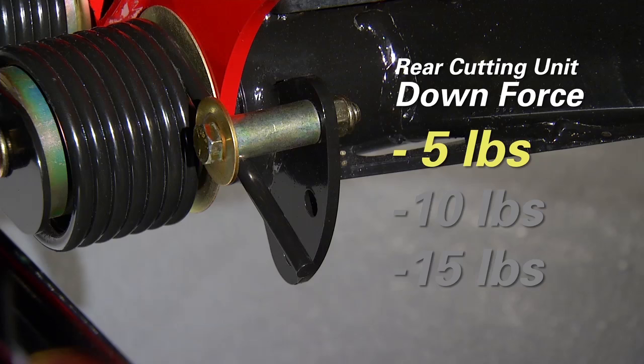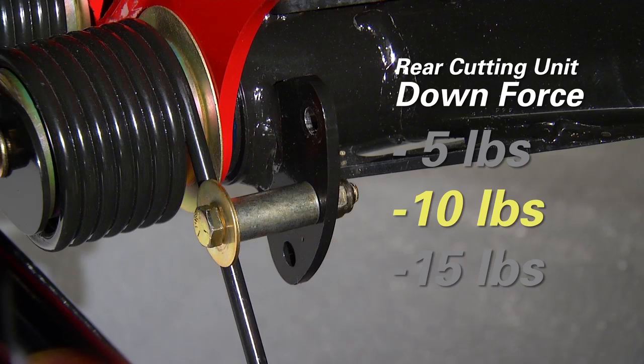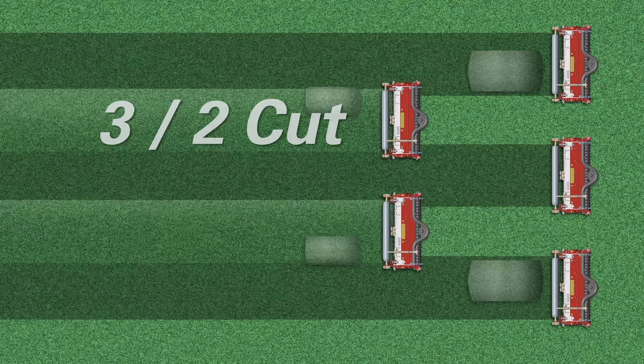From there, depending on the conditions, weight can either be added to or subtracted from the rear cutting units in increments of 5 pounds by moving the position of the pin. The lowest pin position is 15 pounds less than the fronts, the middle pin position is 10 pounds less, and no pin at all is the same weight as the front cutting units. The most common reason to change the position of the counterbalance spring is when a phenomenon known as a 3-2 cut appears. Visually, a 3-2 cut is when the rear cutting units leave a lighter or darker swath than the front cutting units. Some people refer to this as a candy-striping effect.